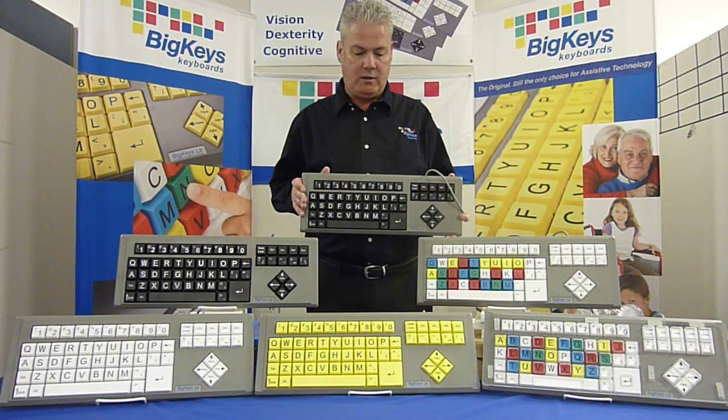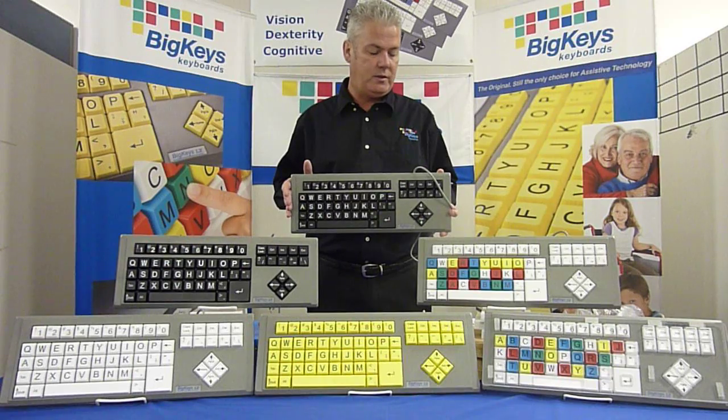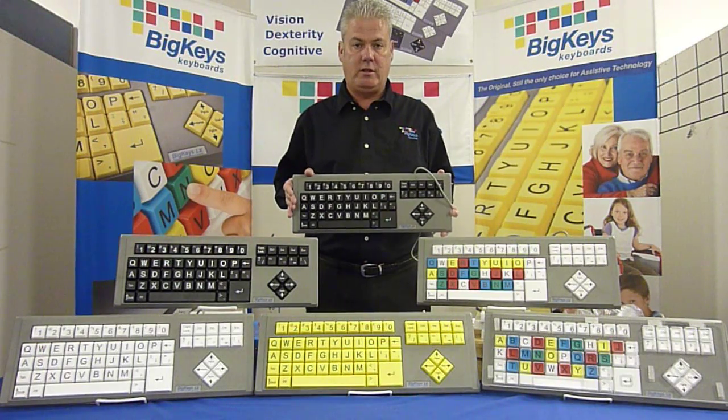And in this video today, that's basically some built-in functionality engineered into our keyboards. Thank you for watching our video.